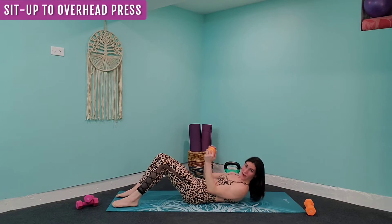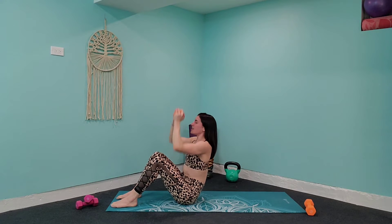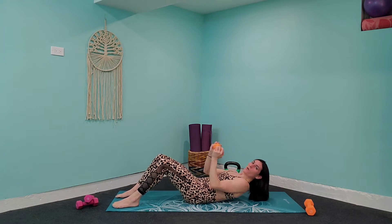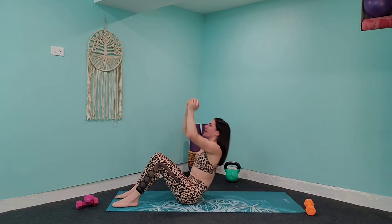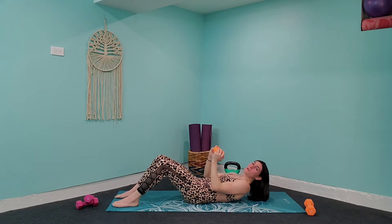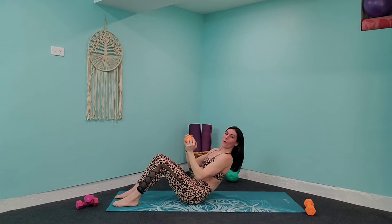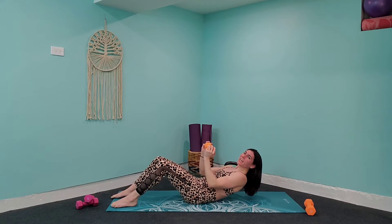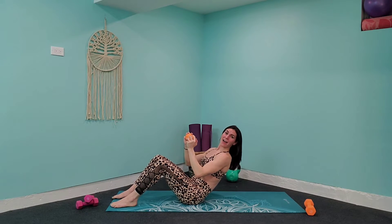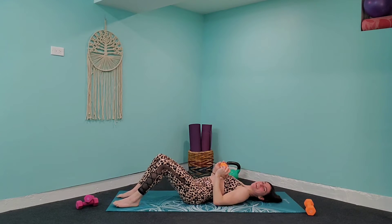We're going to count down as we do sit-ups. Start in — lift up, press those arms up towards the ceiling, and come down. Keep those feet down on the mat. Don't hit that mat until you're done with the count. We'll do multiple sets of five counts, pressing up and coming back down with control each time.